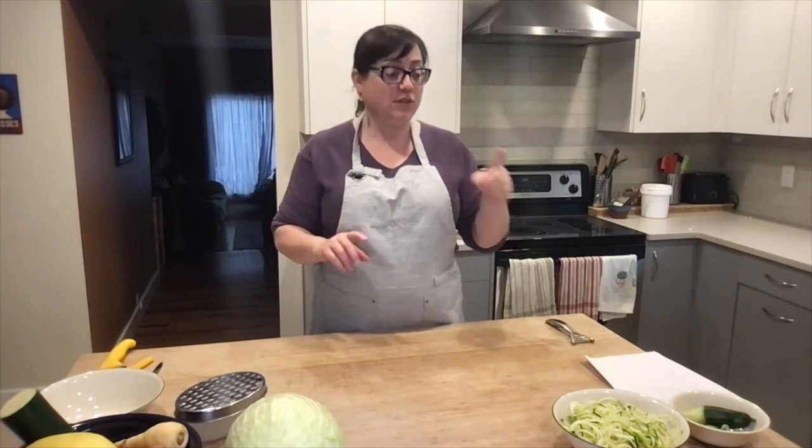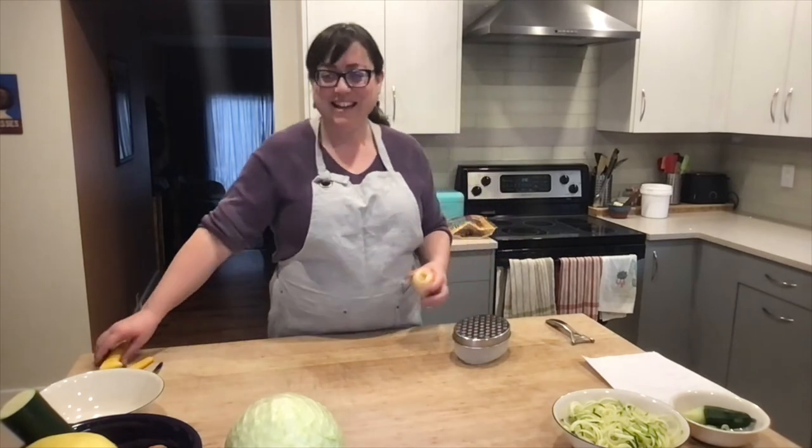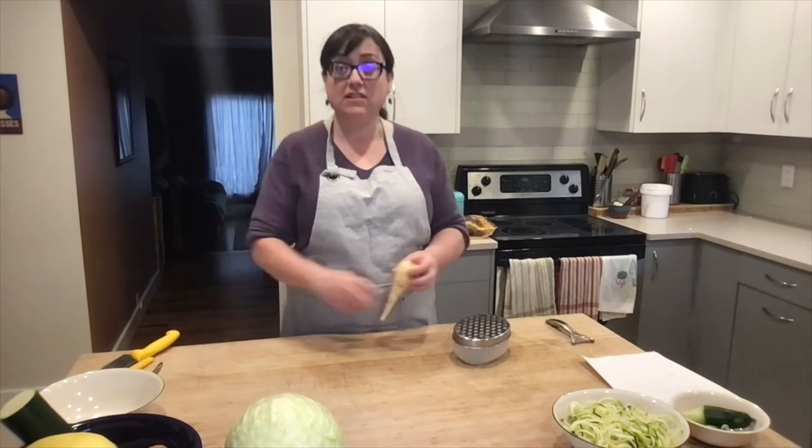So now you've seen the sweet potato noodles, the butternut squash pre-made zoodles, and the cucumber and zucchini spiralized into noodles. Let's go one step further. Making zoodles is accessible to everybody — you don't need any special gadgets. The easiest way to make something into a type of noodle is to grate it. So this is a parsnip — these are Alberta parsnips. It's the dead of winter, it's parsnip season.